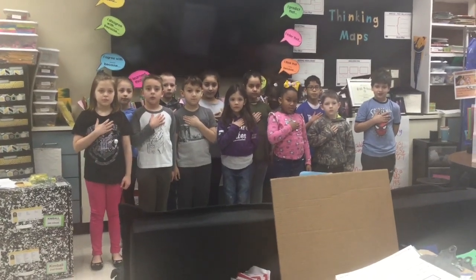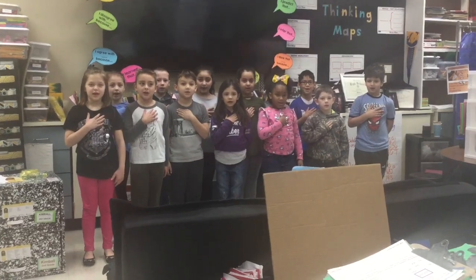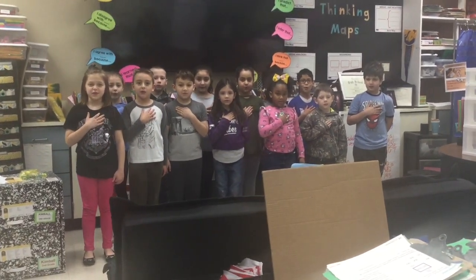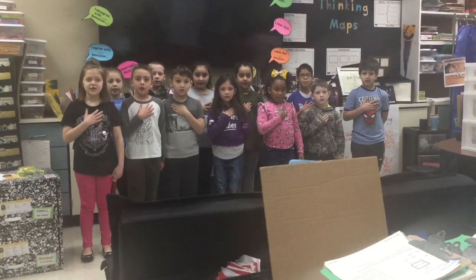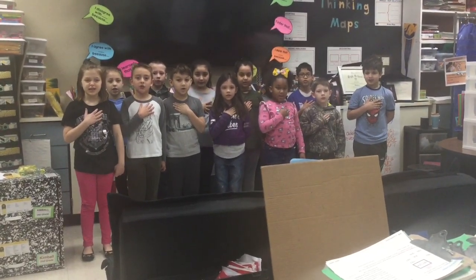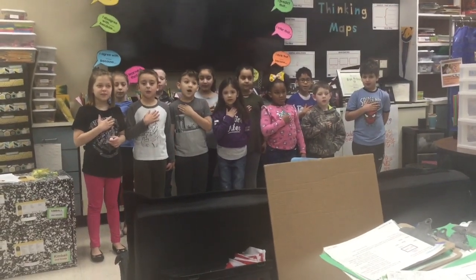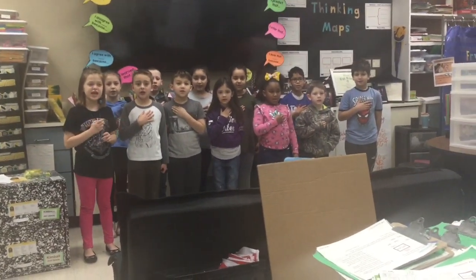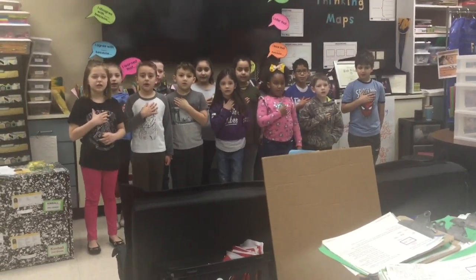I pledge allegiance to the flag of the United States of America and to the republic for which it stands, one nation under God, indivisible, with liberty and justice for all. Honor the Texas flag. I pledge allegiance to thee, Texas, one state under God, one indivisible.